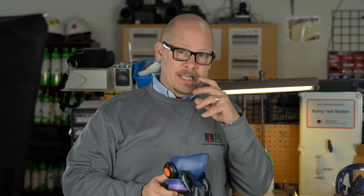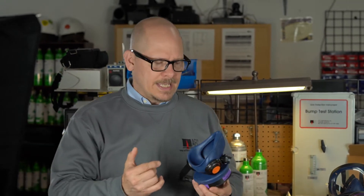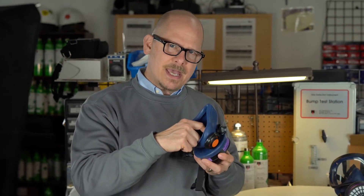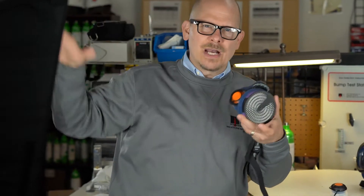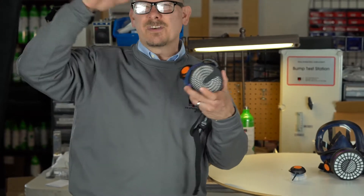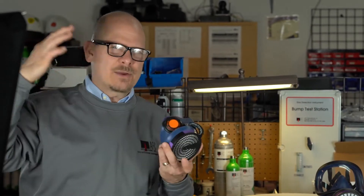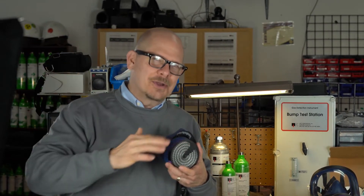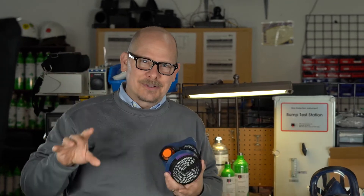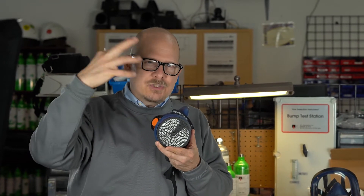If I'm going to do a quantitative fit test, I'm going to have to have a probe. What does a quantitative fit test do? It's counting the particles inside the mask while you're wearing it, then comparing it to particles that are always around us in nature. We always have a high number of dust particles. If I took a particle count of my office here, it's dusty — like those particles you see when sunlight comes through the window.